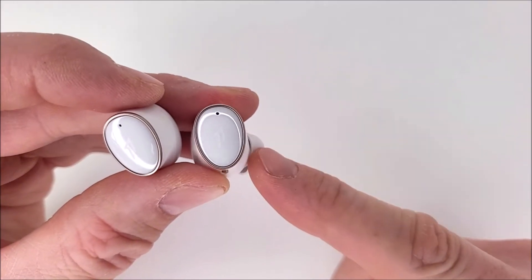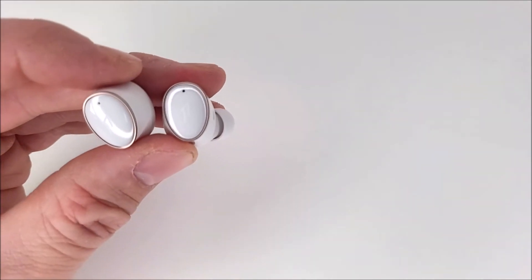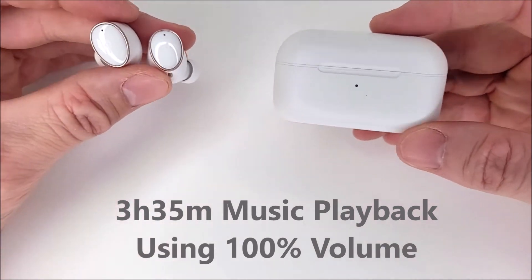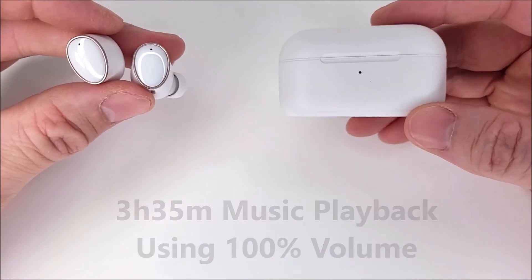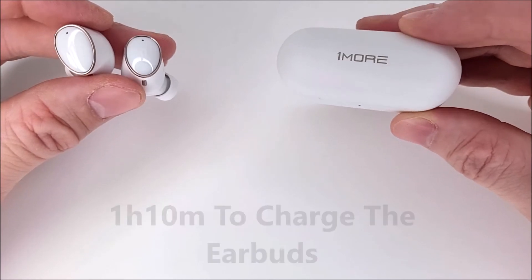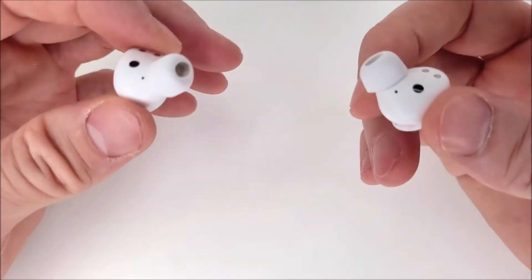For battery life, out of the 5.5 hours stated in the specifications, you'll realistically get 3 hours 35 minutes at 100% volume consistently. When placed back in the charge case, they take 1 hour 10 minutes to fully charge.